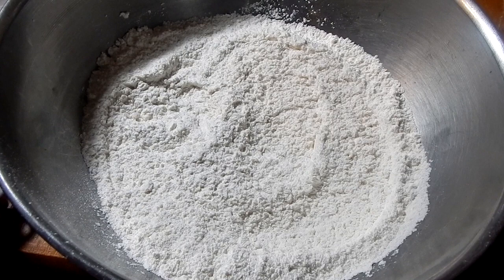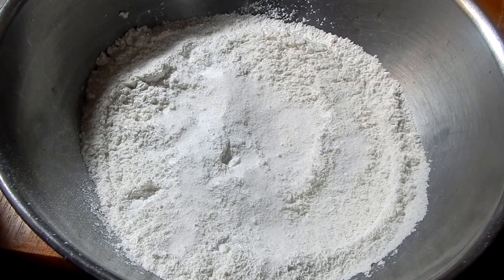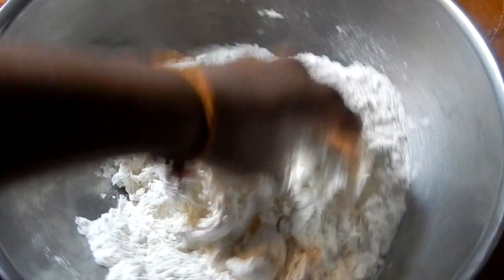We're going to get right into the recipe. First, we'll make our dough for the pies. Add a little bit of salt — remember, all these ingredients will be listed in the description box below. You also want to add some baking powder, as well as a little bit of granulated sugar. The sugar is optional; I just like to add it for a little sweetness. Mix all these ingredients, then add water to make a nice soft dough. Don't add it all at once — just keep adding until the dough becomes nice and soft.